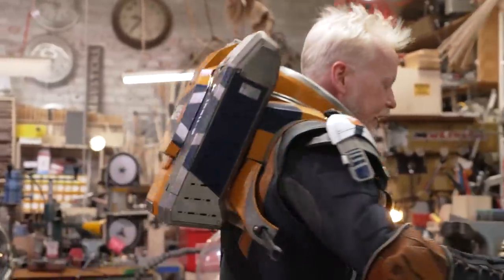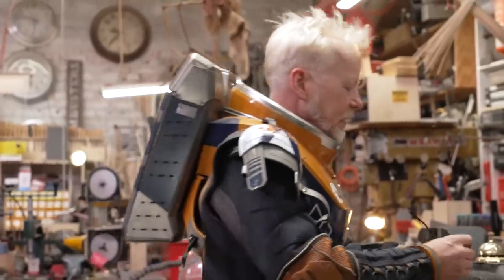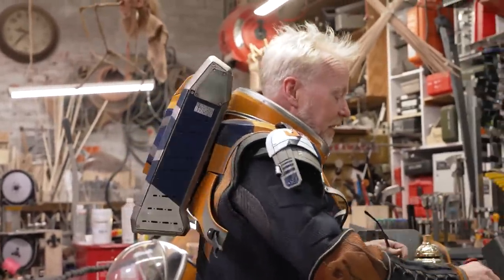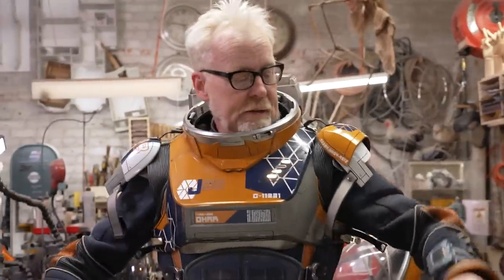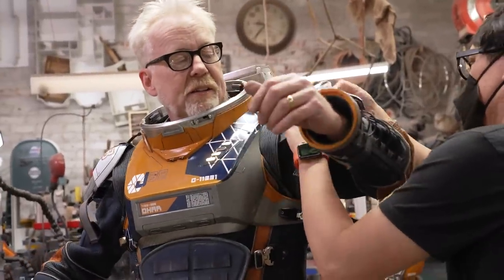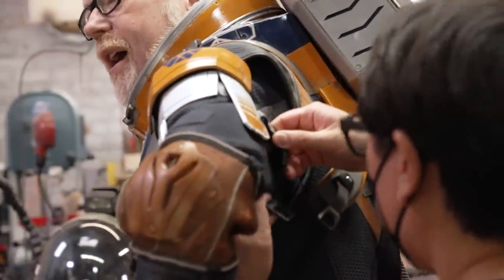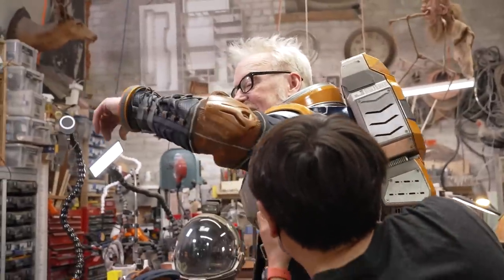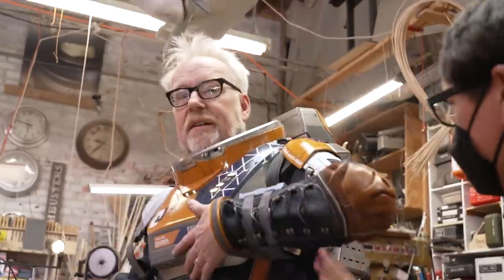I guess I can do without my hearing aids because I'll be wearing the Snoopy cap in a second. That air feels nice on the back of my head. Okay, Norm, I need your help. Right, and that guy — yep.